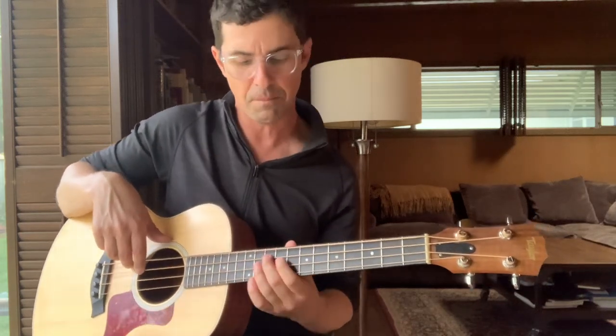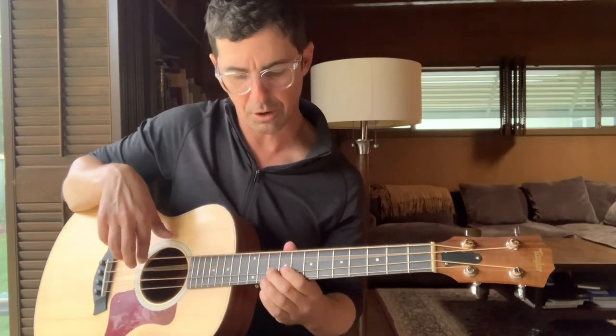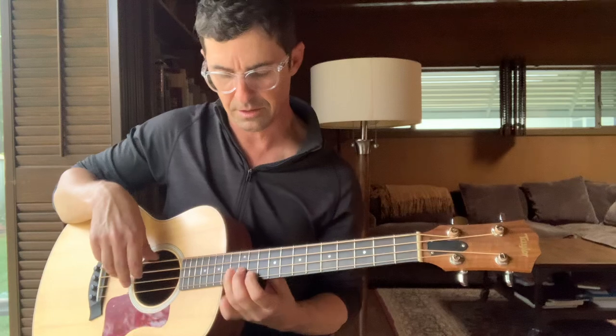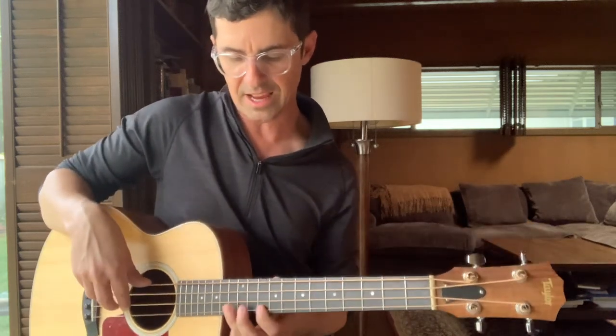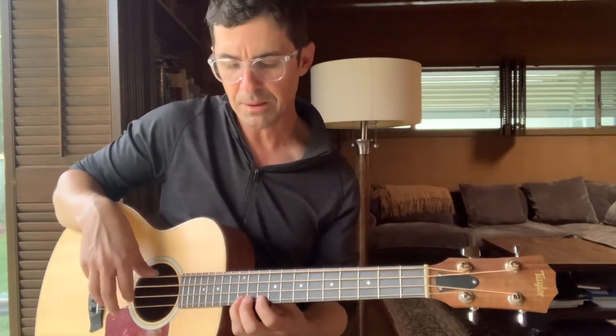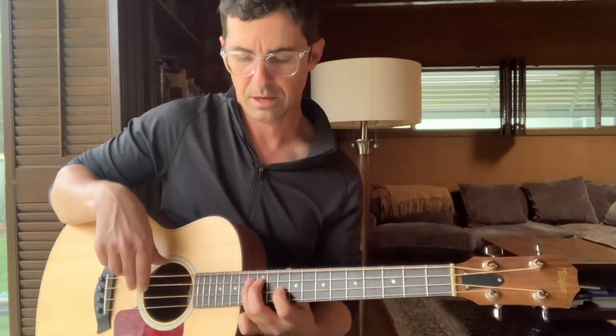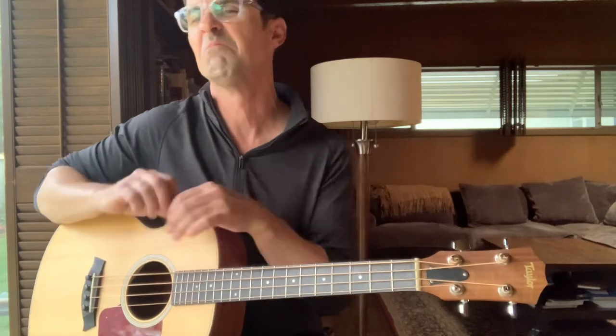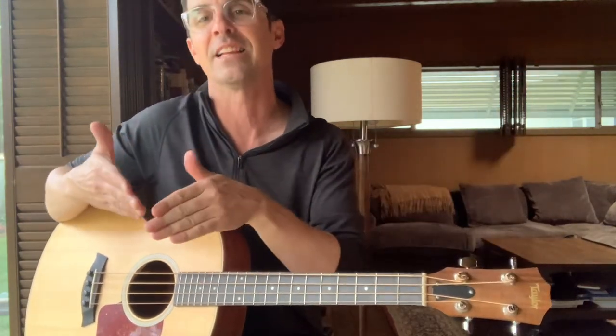That's where I'll pull off to that open string just real quick. Another thing I'll do — twelve, ten, thirteen, twelve, ten, thirteen, twelve, and then I'll go eleven — that's a cool little thing to throw in. I don't know if he actually does that or not, but I started doing it. It's kind of a cool thing to sneak in the middle of this huge passage. It's kind of funky.